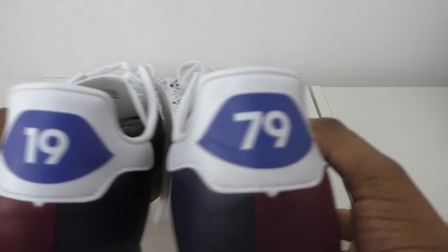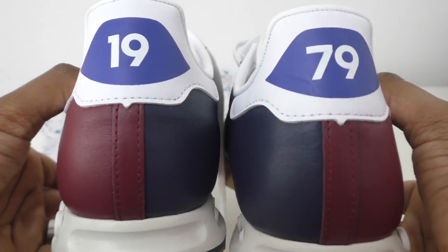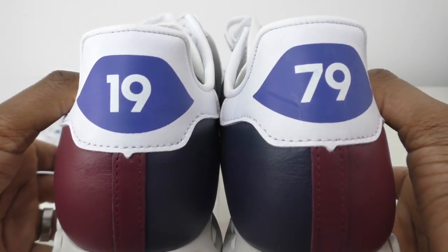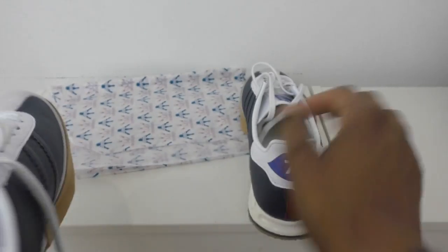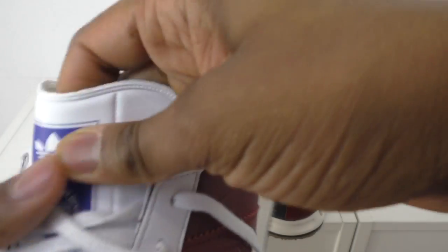They've got that line down the back which is mainly burgundy, and '79' on the back of one shoe. So if you put the two trainers together you get '1979' - I don't know what the reference is, I'll look that up or someone can put it in the comments.